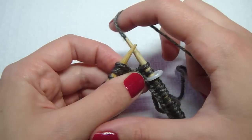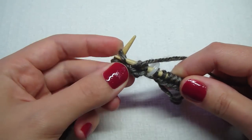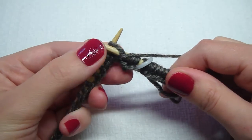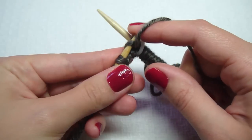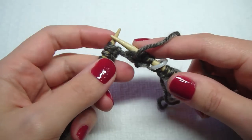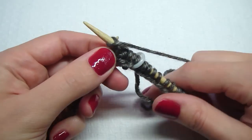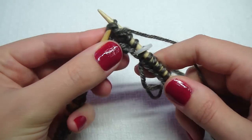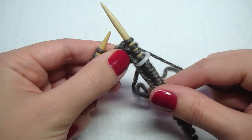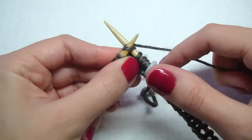Now we're going to purl. Put your yarn in the front and go from the back to the front, bring your yarn around counterclockwise. Now we want to knit again, so put your yarn in the back, go from the front to the back, bring the yarn around, and pull it off. One more time — from the front to the back.